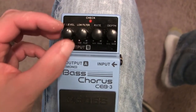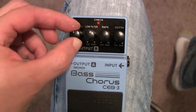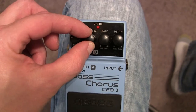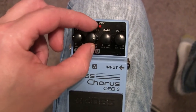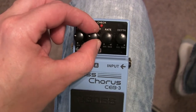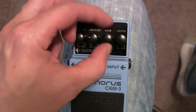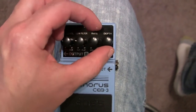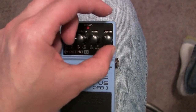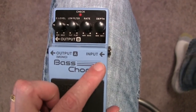Let's take a quick look at the controls. This is your effect level — turn it clockwise for more effect, counterclockwise for less. This is your low filter: turn it clockwise and you're going to get more lows pronounced, turn it counterclockwise and the highs are going to be more pronounced. This is your rate — controls the speed of the effect — and this is the depth. Again, turn it clockwise for more, counterclockwise for less.